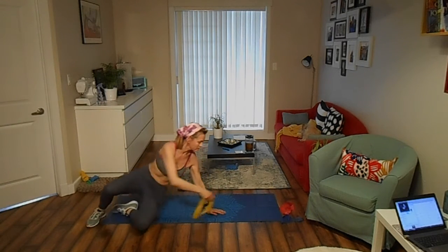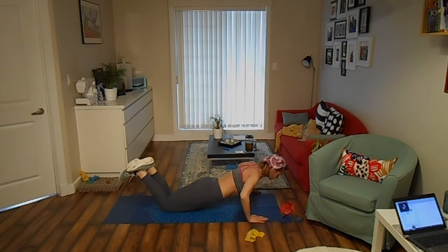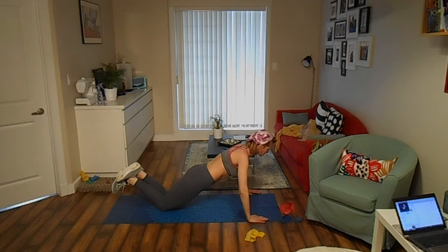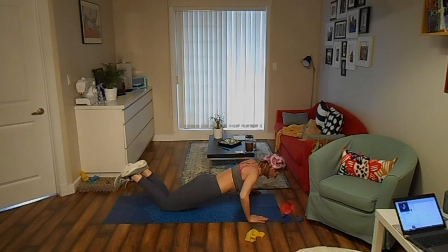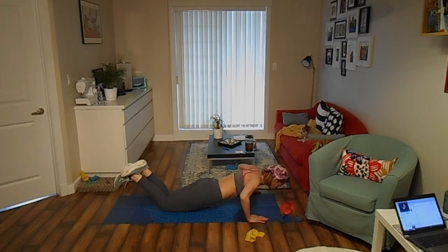Get on all fours or on your hands and knees. Place your hands wide. Keeping your core tight, lower your chest toward the floor. Press back to start. Keep doing push-ups for 30 seconds.